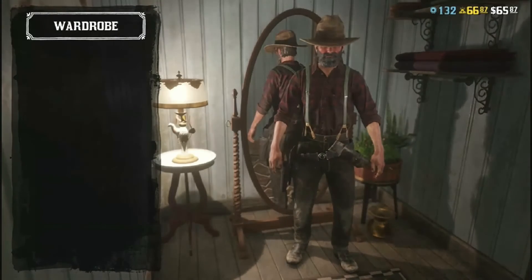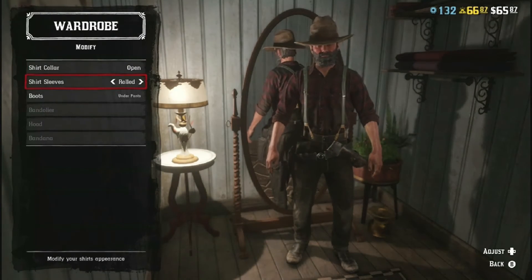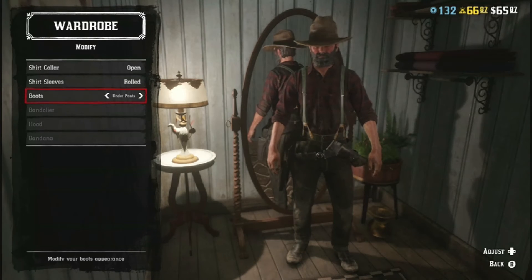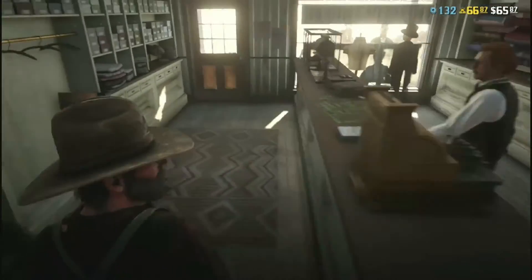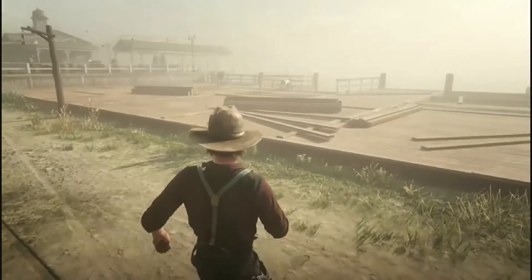And then there's one more thing we've got to do. You press X, go to modify. You want your shirt collar open, you want your sleeves rolled up, and he always wears it with the boots under the pants. That's how you do this outfit, and now you look exactly like Mr. Edwards.